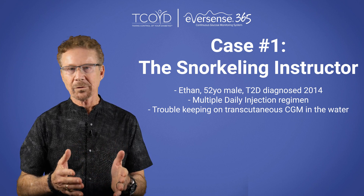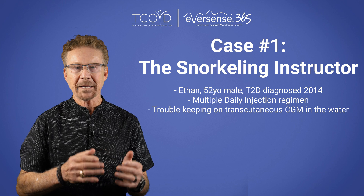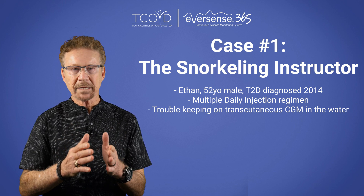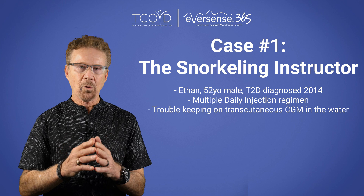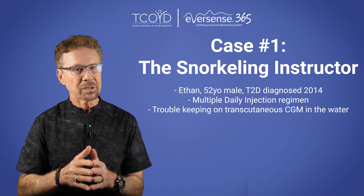Ethan was able to retire early and get a dream job working as a snorkeling instructor at a Club Med resort in the Caribbean. He conducts two group classes per day, one in the early morning around 8 a.m. and one in the late afternoon closer to 6 p.m.